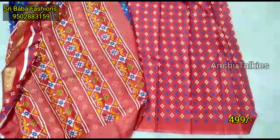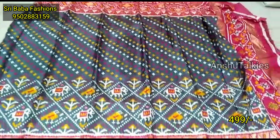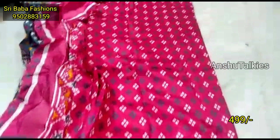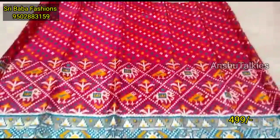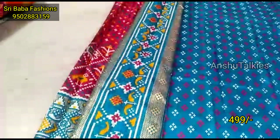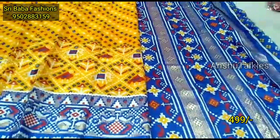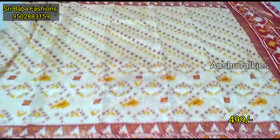Here we have the full saree collection to share. The collection includes a super white saree, a yellow saree, and a bottle green saree. This video shares sarees with a cost of 4996. The design is very cool and pretty. The shop has a lot of stock, a great collection, and very reasonable prices. You will be able to purchase trusted and happy.